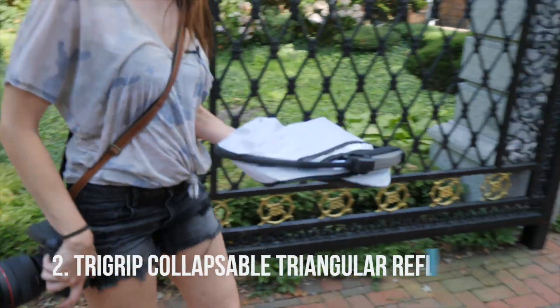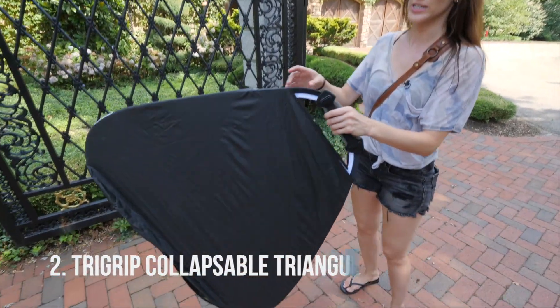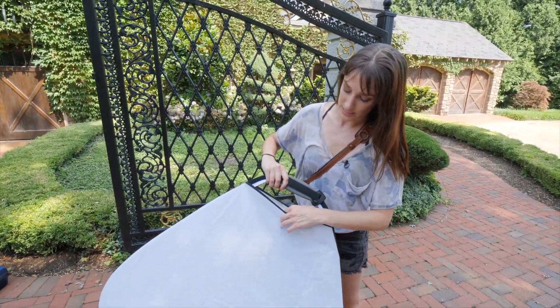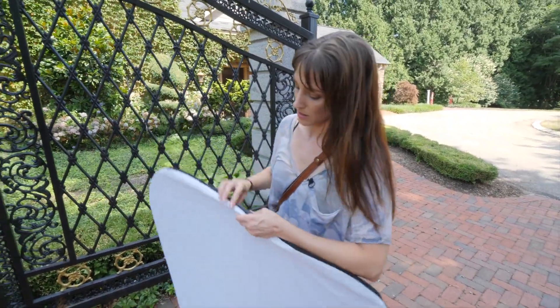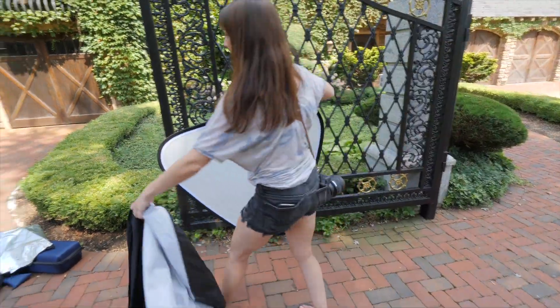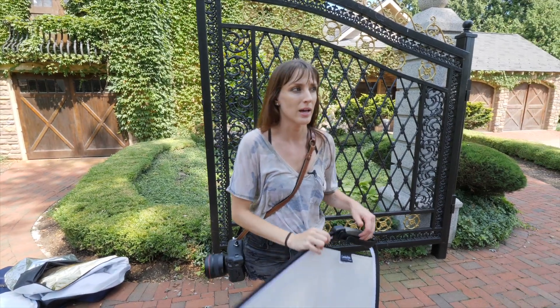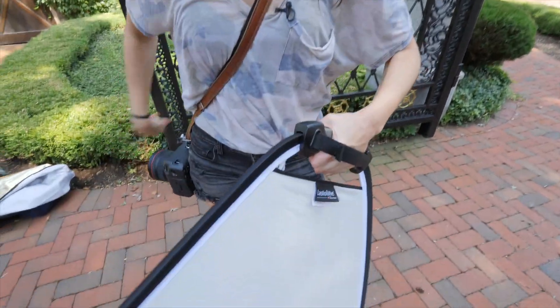Now I can introduce you to the second reflector on my list — the tri-grip. If you're working solo and you have to hold your own reflector, this is your friend. Not only is it nice and tight, but it has an eight-in-one so you can get all types of different skins. There's a diffuser in here, which I'm going to use, so let's go ahead and take this off. It has a nice hand grip so I can really keep it stable on my hand.